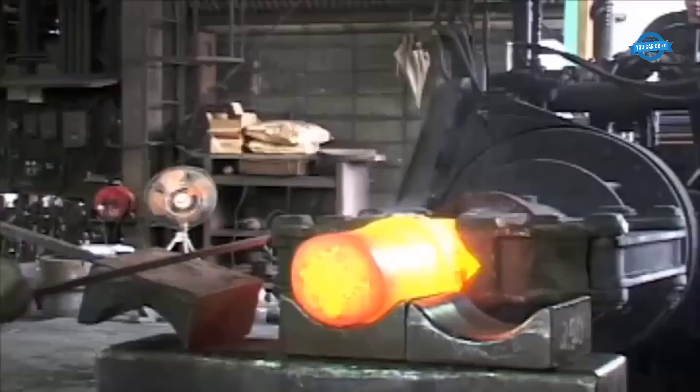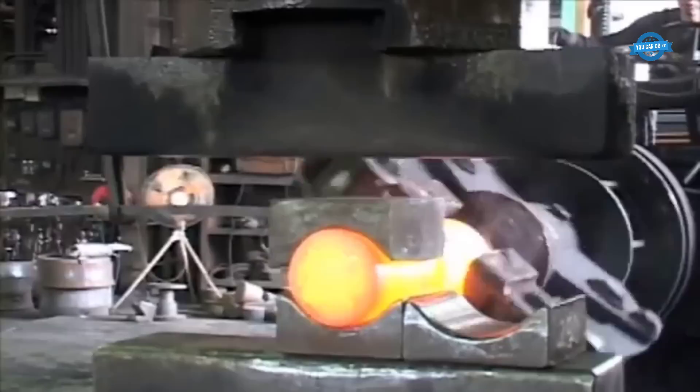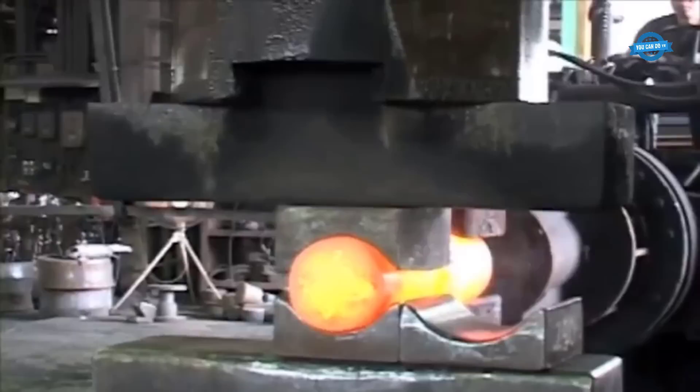Once the steel material is heated, it is placed on the anvil of a forging press. Preforming the material into the general shape of the shaft is done using a variety of hand tools, including hammers, tongs, and chisels. The operator must have a good understanding of the desired shape and dimensions of the shaft to ensure that the preforming is accurate and consistent.